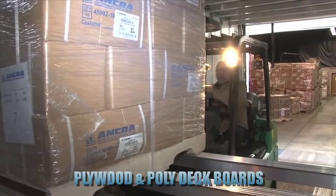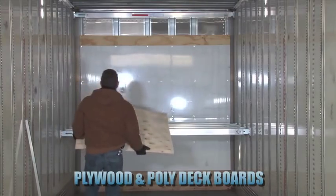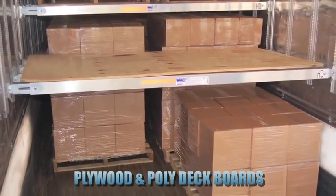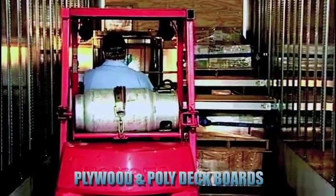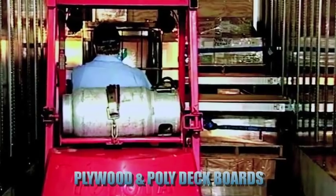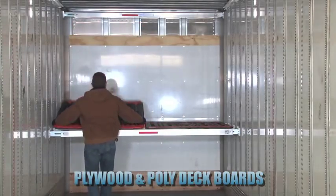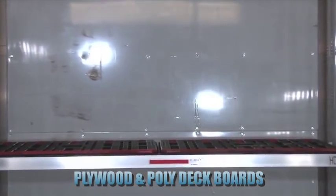While freight can be loaded directly onto the deck beams, the decking system also accommodates the use of full or half sheets of plywood. Plywood is commonly used to construct a deck floor under the freight, which makes the freight pallet easier to load and protects the deck beams. In place of plywood, Ankra has developed a new patent-pending poly deck board that is designed to lock into the beams and create a stable deck floor.